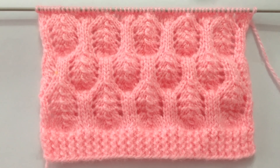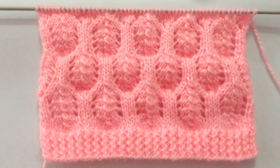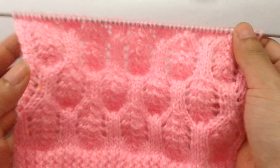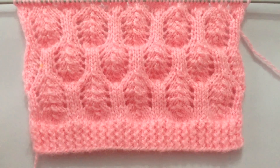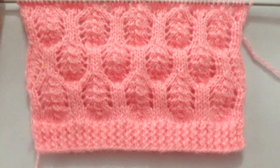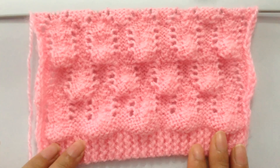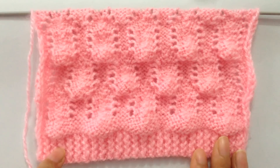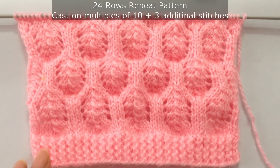Hi everyone, welcome back to my channel. In this video we're going to learn to knit this very beautiful pattern. You can use this pattern in your ladies cardigan or sweater. The wrong side is all purl rows, so you will work on every other row — every even number row. This is a 24-row repeat pattern.